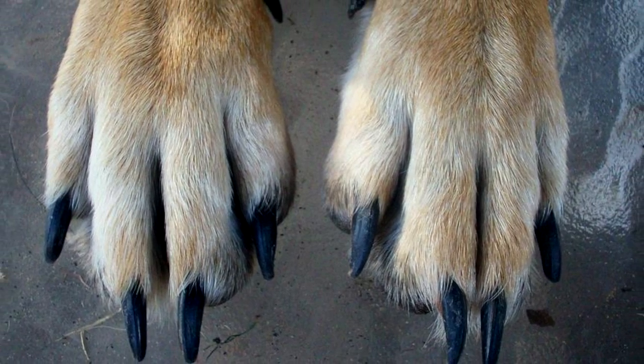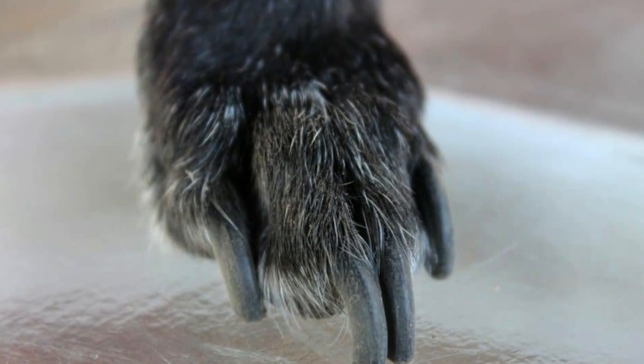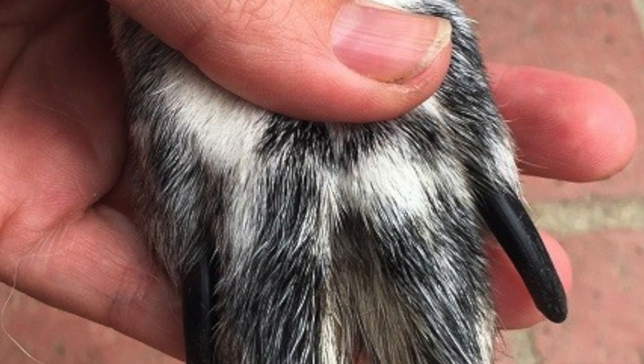Long, unkept nails not only look unattractive, but over time they can do serious damage to your dog. When nails are so long that they are constantly touching the ground, they exert force back into the nail bed, creating pain for the dog and pressure on the toe joint.